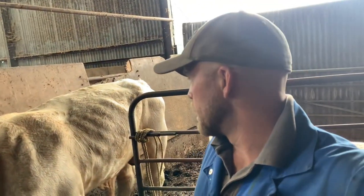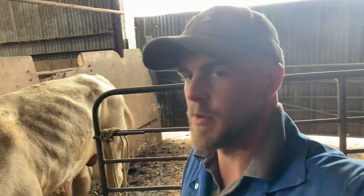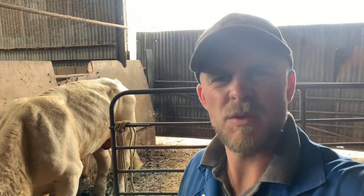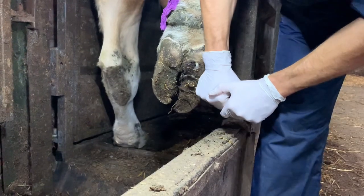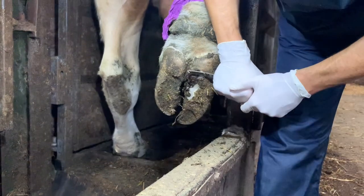We've got him in now. The concrete being hard is a little bit painful for him. We're giving him a bit of corn for being a good lad. We've got to wait for Ruben now, so I'll go and do something else. When Ruben gets here we'll get him in the crush, get his foot up and see what's wrong with it. We put the bull in the crush - this will allow us to operate safely. Ruben then decides to cut away at some of the bull's nail in order to reveal the infected area on the foot.